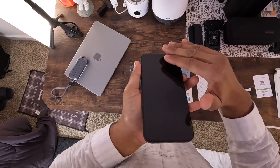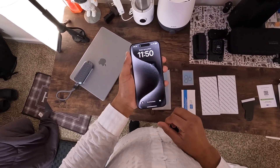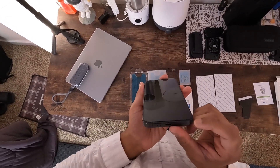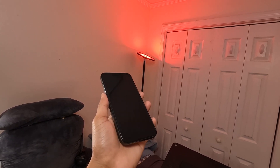Hate fingerprints clouding your screen? No worries. This screen protector has an oleophobic coating to make those smudges a thing of the past. Your screen stays crisp, clear and virtually fingerprint free. That's a whole new level of cleanliness.